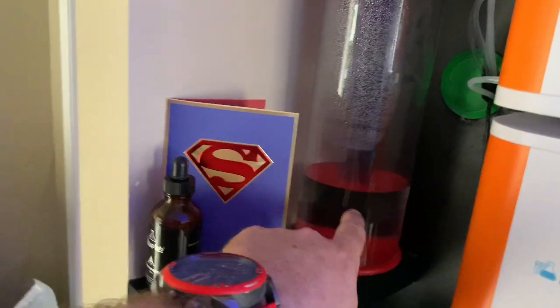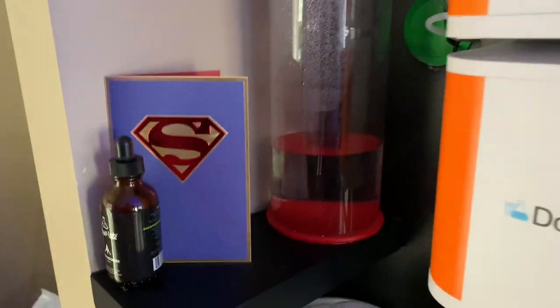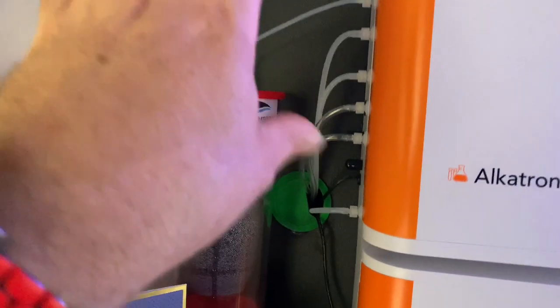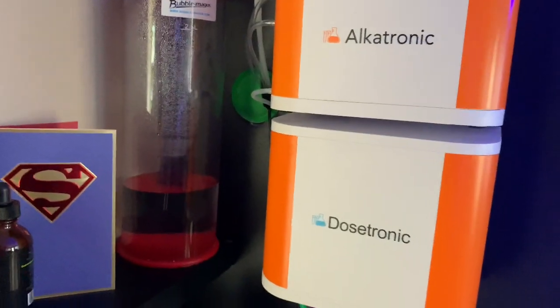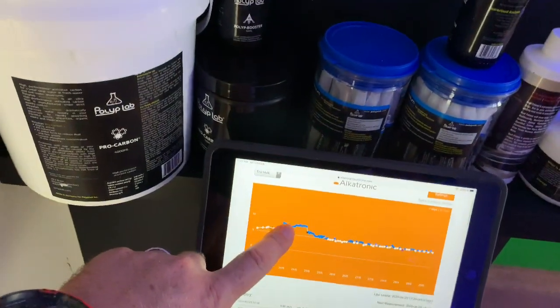That is the reagent right here. I have some mixed up — that's in the Bow Magnus, that's a 2.5 liter. I have the green inserts and put all the hosing through into the back — everything that's going to be dosing in the tank. Right now I have my Alcatronic controlling the Deltec reactor. Let's go into the room and I'll show you guys.